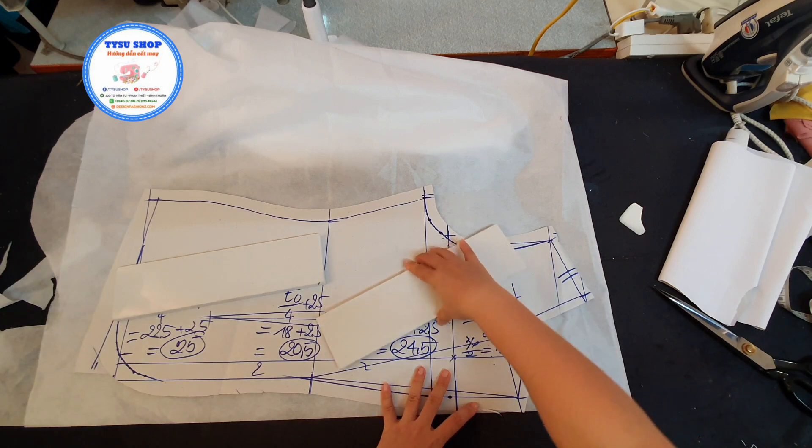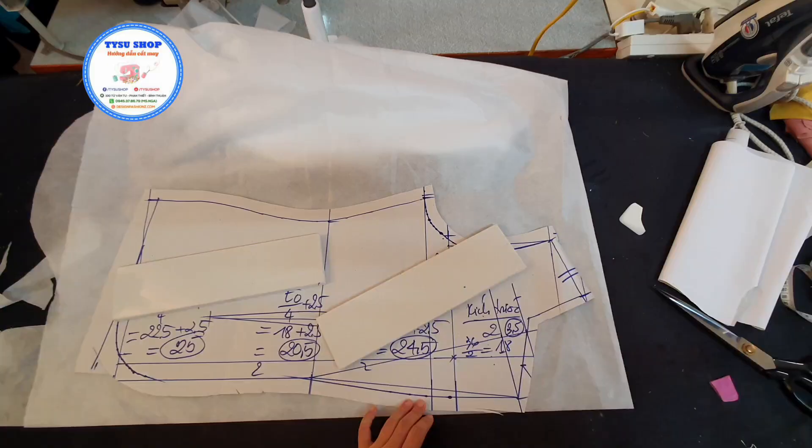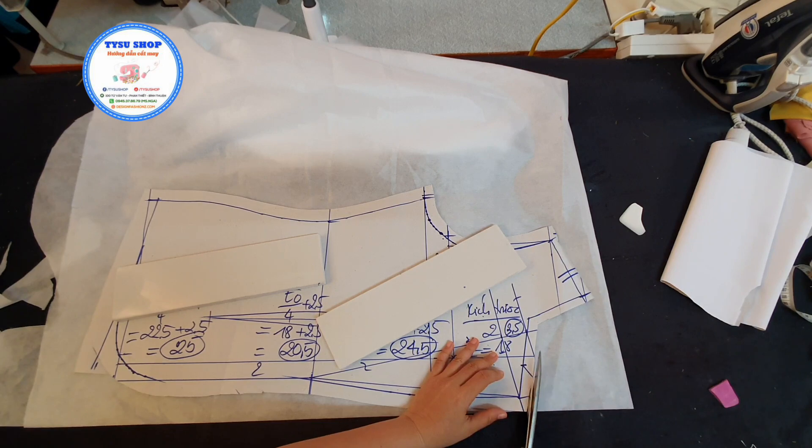Sau khi các bạn đặt lên thì các bạn sẽ vẽ lại cái phần keo. Các bạn sẽ dùng kéo và cắt dọc ở cái xung quanh cái phần cổ.